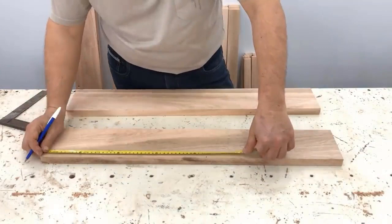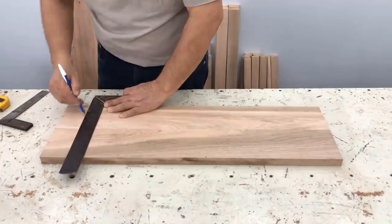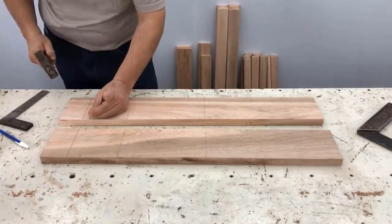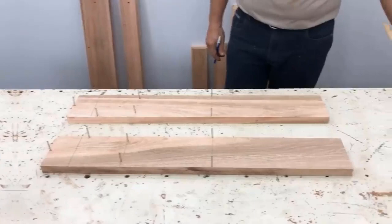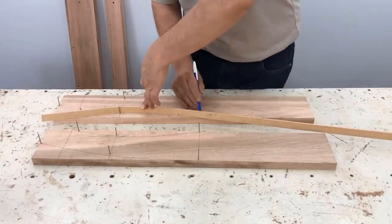These would be the armrests. We mark at 43 centimeters, 20 centimeters, 7 centimeters, 7 centimeters, 9, 20, 43 — at 2 centimeters and 2 centimeters, and 4 millimeters on both sides. We look for the flexible rule, approach the tip by the nail, cross it, and mark the curve.